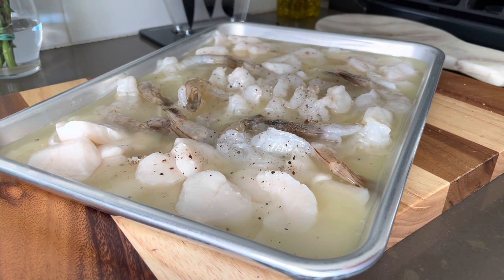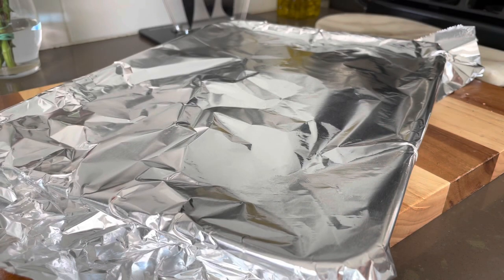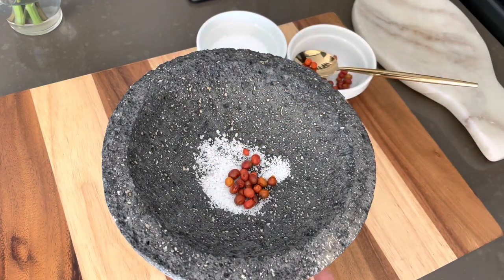The next step — refrigerating — is optional. You could do it for 10 minutes if you like that great texture; I like 20 minutes. To begin our sauce, start by adding a little bit of sea salt.